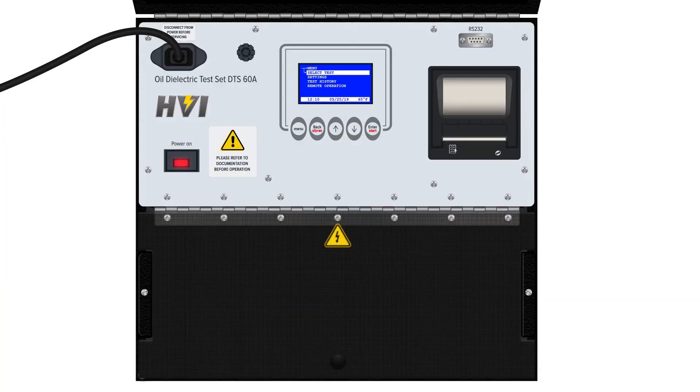This concludes the overview of the DTS A-Series dielectric oil test sets. For more detailed information on usage and maintenance of the DTS A-Series, refer to your user manual. Thank you for choosing HVI and our three generations of engineering excellence.